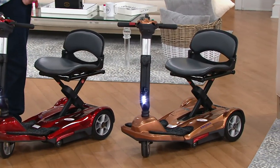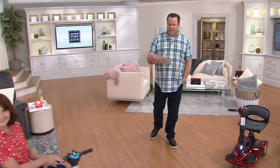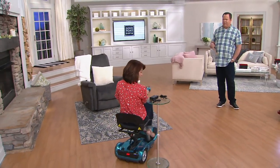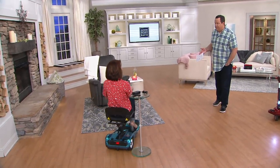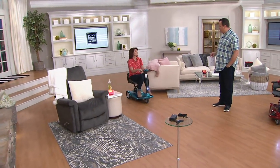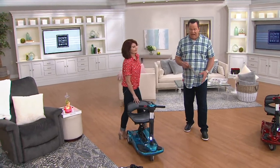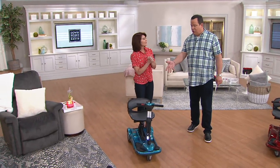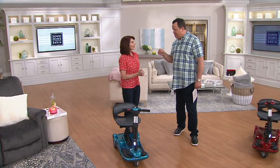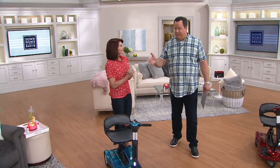We have 18 months special financing on this. Use your Q-Card and we'll approve the full purchase price of $1,699.98. Then we give you 18 months to pay it off. Make each monthly minimum payment on time — roughly about $95 a month — and pay off the entire amount within 18 months, and you're charged zero interest. That's same as cash. To apply for the Q-Card, go to QVC.com and search Q-Card, or call one of our friendly operators and they'll take your application right over the phone and then place the order for you.